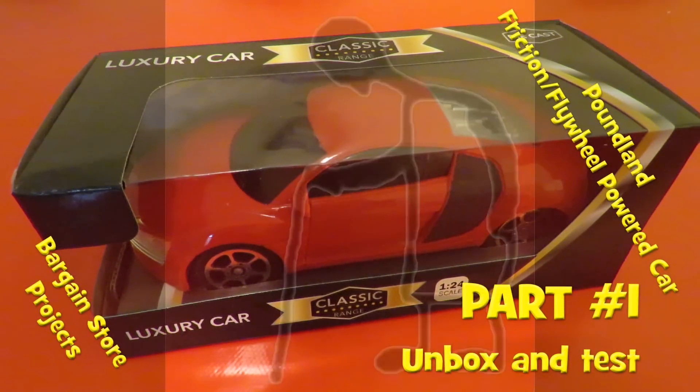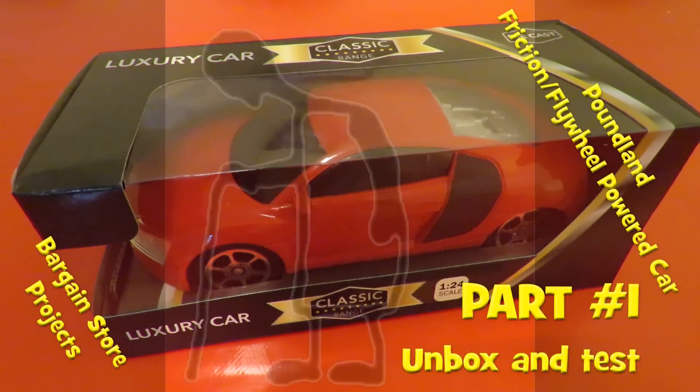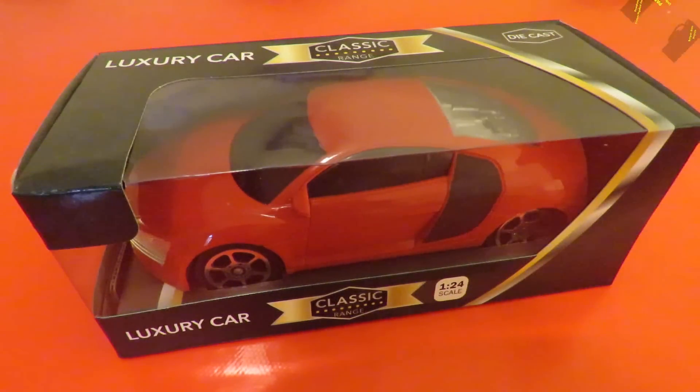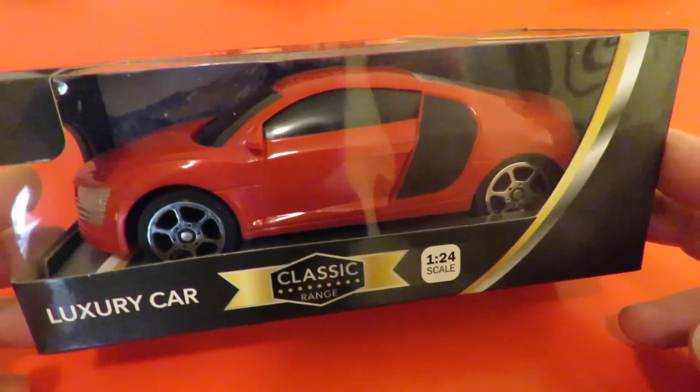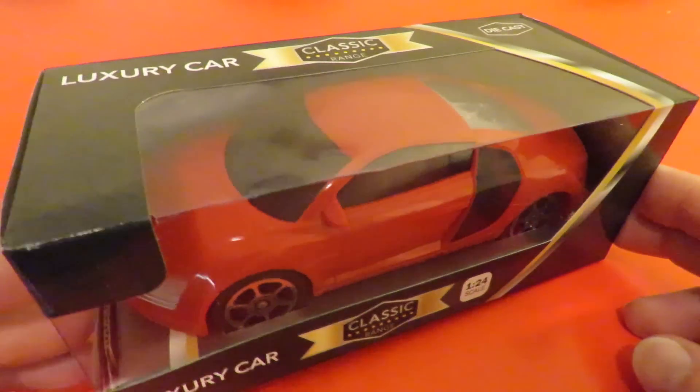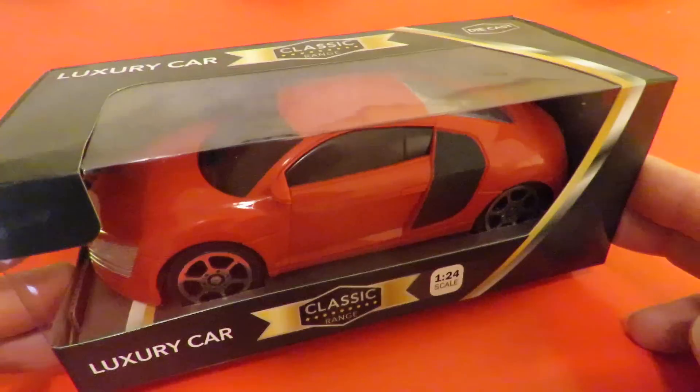Hi guys, I've been in Poundland again. Quite a while back somebody pointed out they did these rather nice looking pullback cars. Somebody suggested I should buy one and try and do a project with it, so today I bought one.